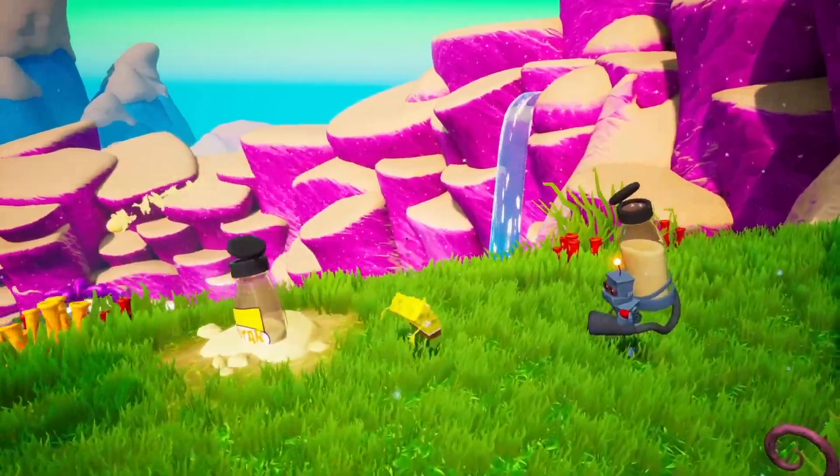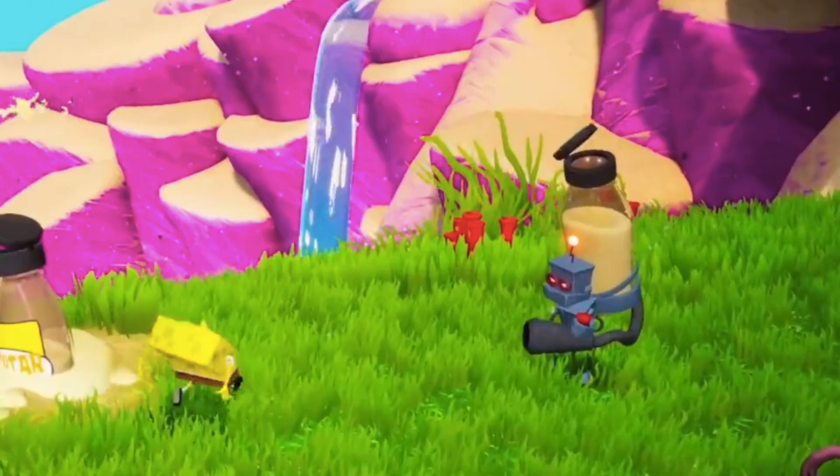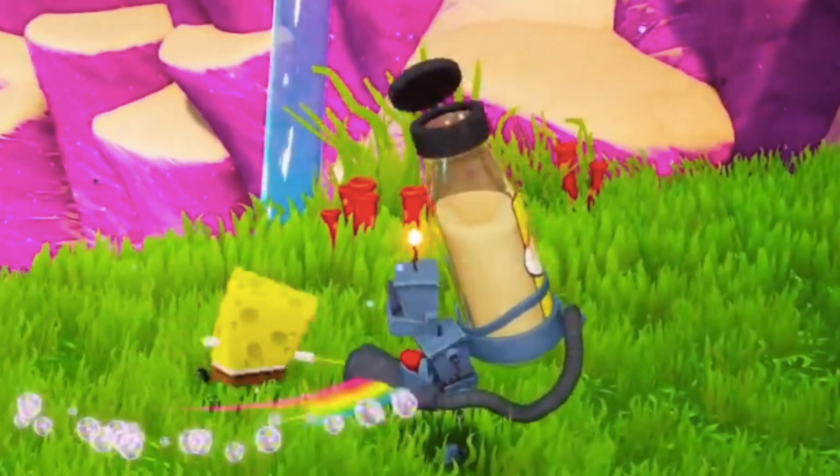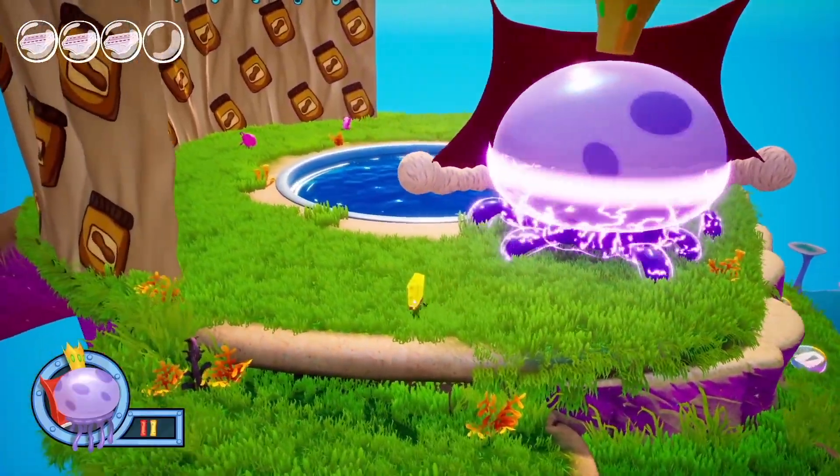The first thing I really want to talk about is the Tartar Robot. I think the Tartar Robot could be a little bit better. There's something about it that just doesn't strike a chord with me, given that you always see the robot from the front. It's kind of weird that they decided to put the label for the Tartar Bottle on the back of the robot. I really hope they move the label from the back to the front. It's a nitpicky small detail, but little details like that can give the robot more character. I really hope Purple Lamp Studios looks at that and addresses it — that's something I mentioned in my email to them.